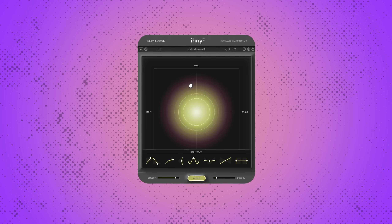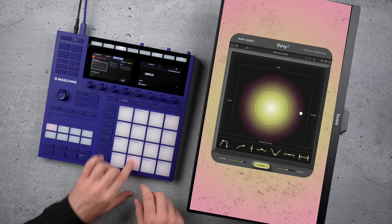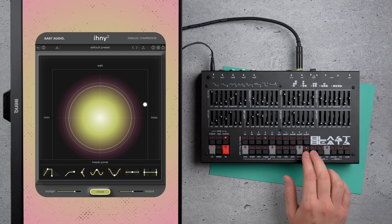IHNY2 is the new and completely revised version of Baby Audio's very first plugin, iHeart New York. With greatly improved sound, workflow and features, it's your perfect one-stop parallel compression tool for punchy drums, earth-shaking bass, and in-your-face vocals and sounds. In this video tutorial, I will show you how to use IHNY2 and get the most out of your plugin.